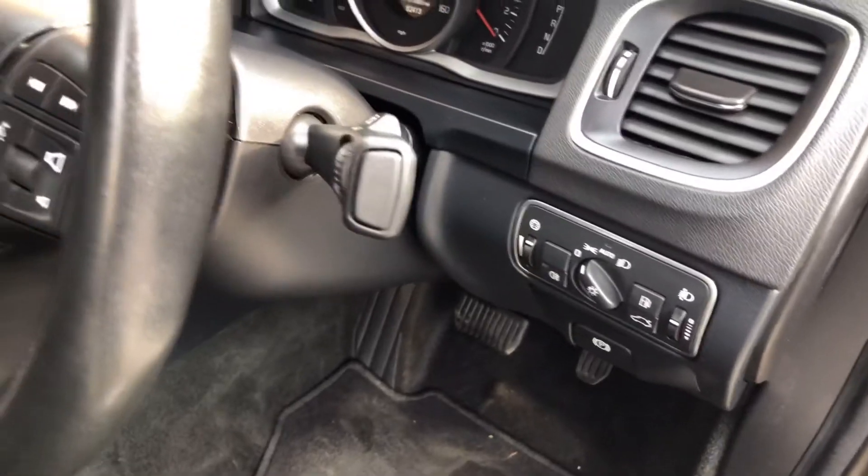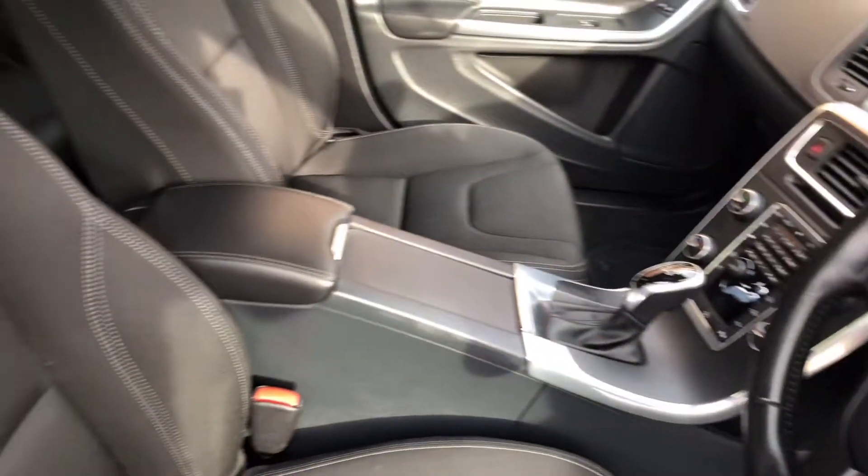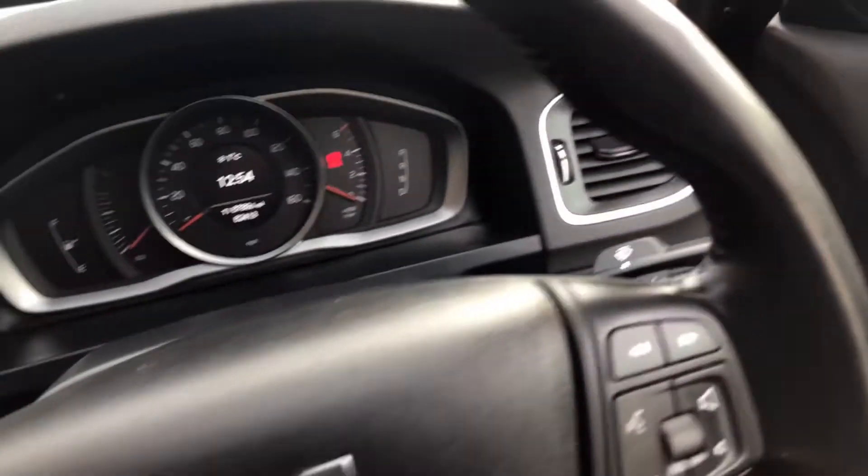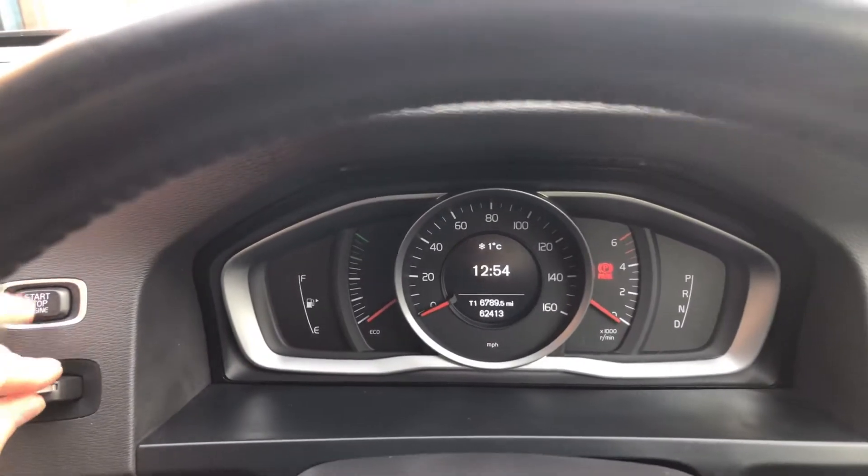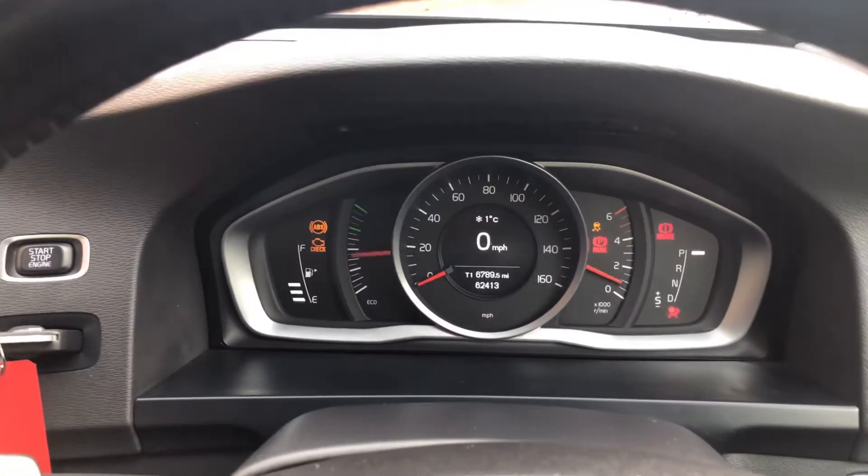We've got automatic headlights. Jumping in, as you can see it's done 62,413 miles. Just starting it up there.